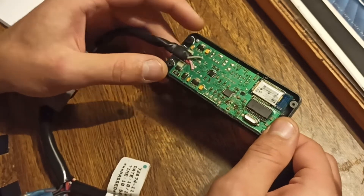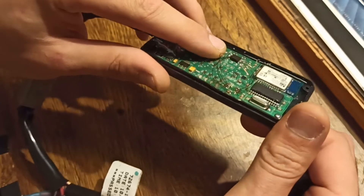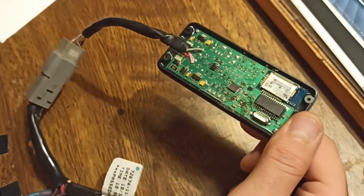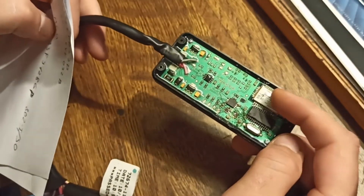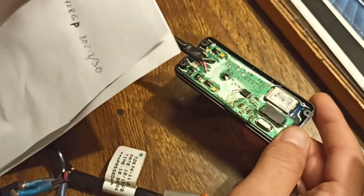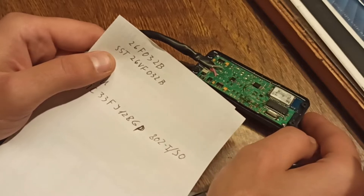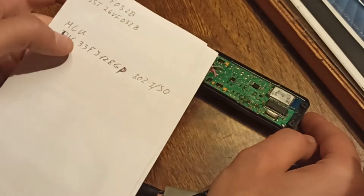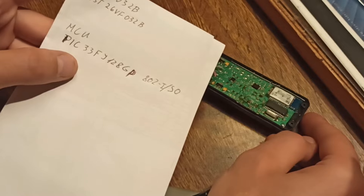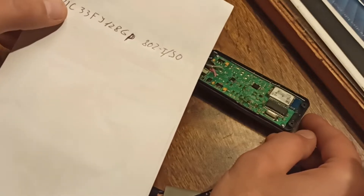What is inside: the PCB is glued with some transparent glue. We have a Bluetooth module, an MCU, and flash memory. The flash memory is SST26VF032B and the MCU is PIC33FY128GP802. I will add those to the description.